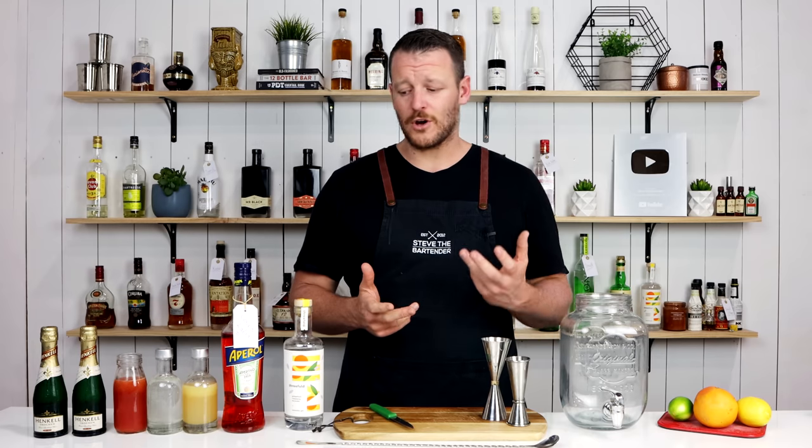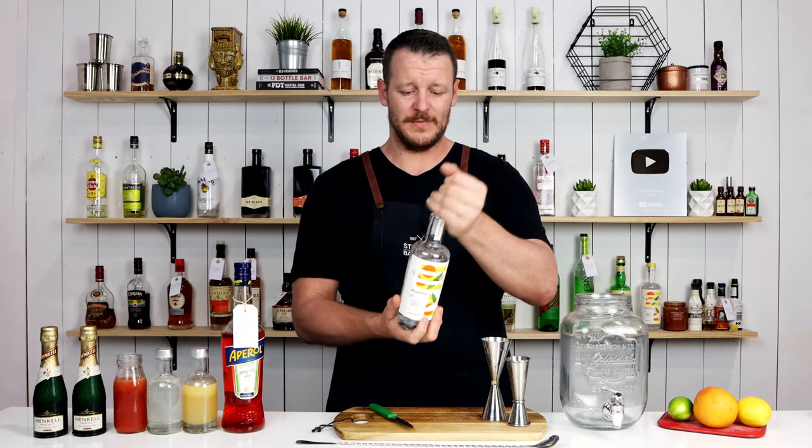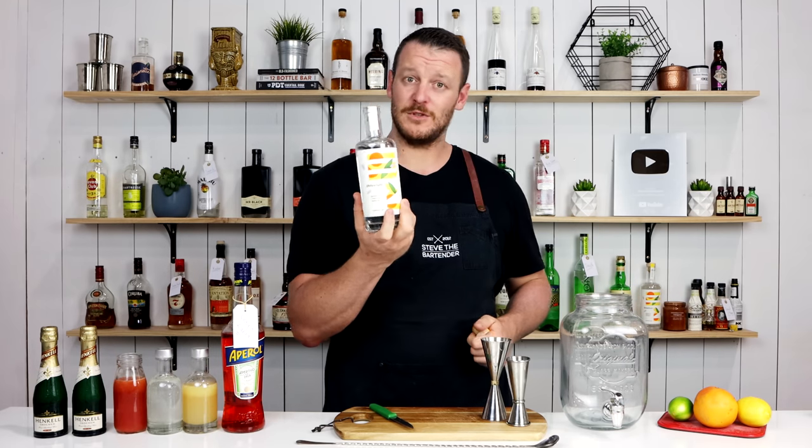So let's get started straight into the cocktail. This calls for 475 ml — this is a 500 ml bottle, so I'm just dumping the whole thing in.